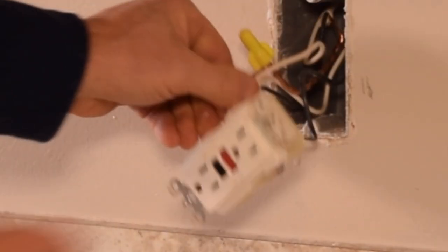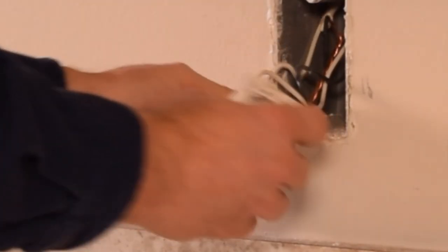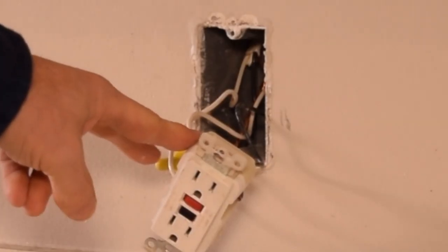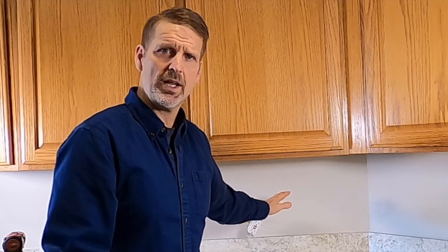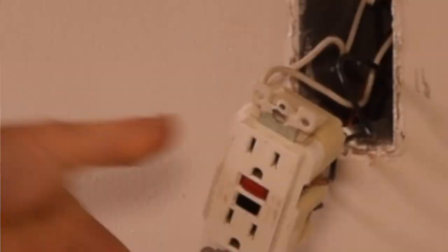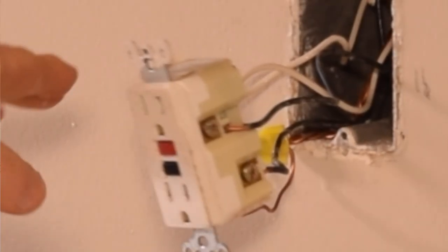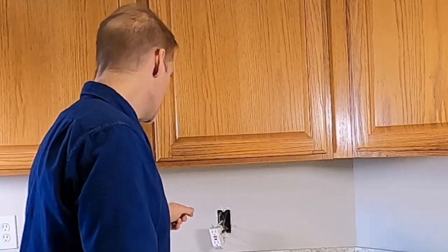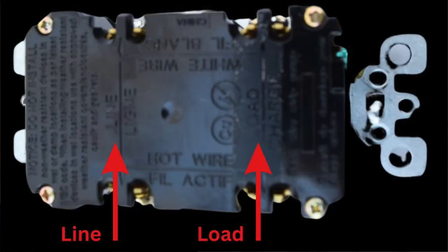Before we start taking wires off, I want to point out something really important. You'll notice there are two sets of wires on this GFI — two blacks and two whites. Not all of them will have that; sometimes there's only one set coming in. But when there are two sets distributed top and bottom, it's wired in a very specific way. It's very important to put the wires back on the new outlet exactly as they came off, or it won't work right.